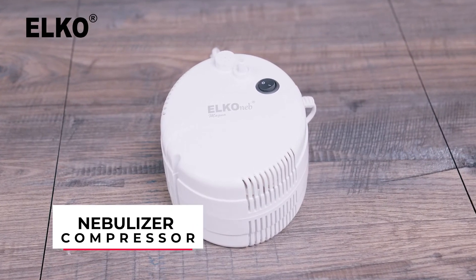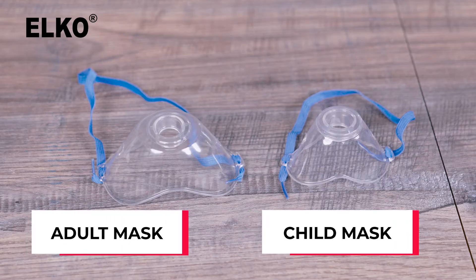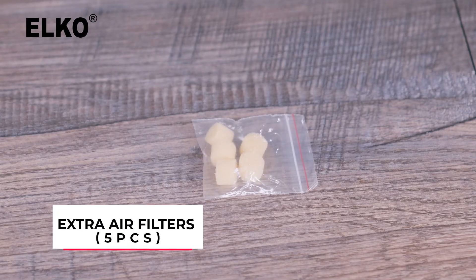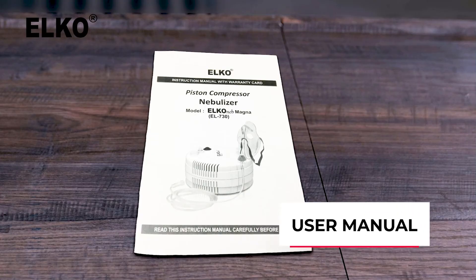A machine called the Nebulizer Compressor, a Nebulizer Chamber, a mouthpiece and two mouth masks — one for a child and another for an adult user — an air tube, five extra air filters, and a flow controller. You will also receive an elaborate user manual.